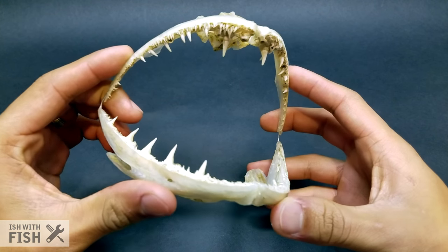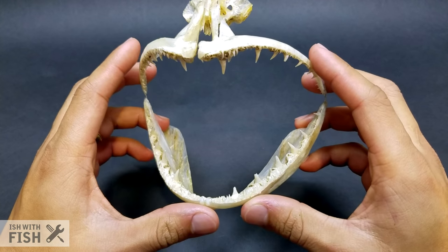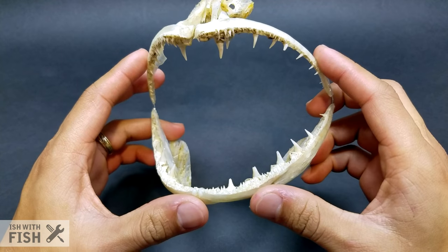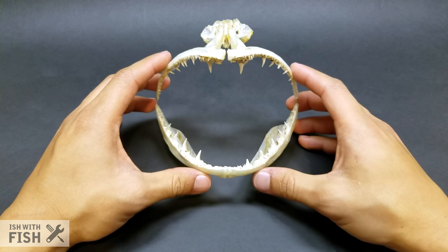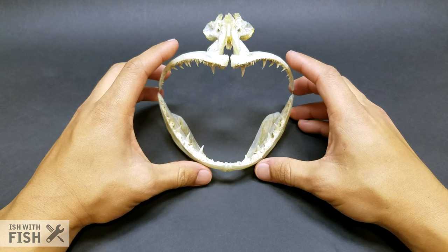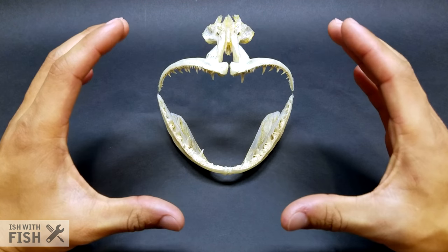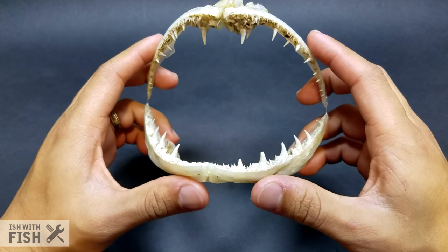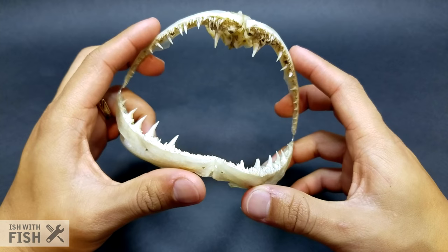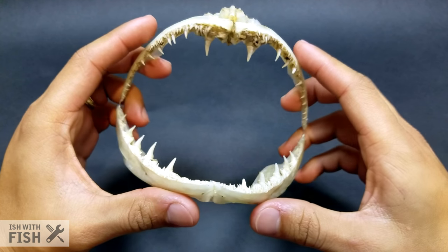If you give nature enough time, you're left with this — a completely cleaned out lingcod mouth. The lingcod mouth you're looking at here came from a 13-pound lingcod. I've seen guys catch them in the 20- to 30-pound range, so imagine how big a 30-pound mandible would be. But 13 pounds is pretty impressive. And if you've ever seen a lingcod mouth on a live lingcod, it's pretty intimidating. With all the flesh removed, they're even more scary.